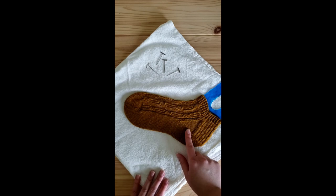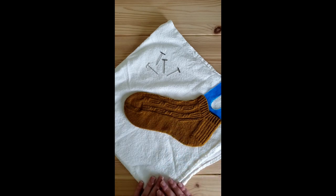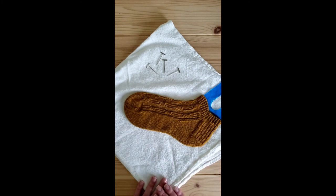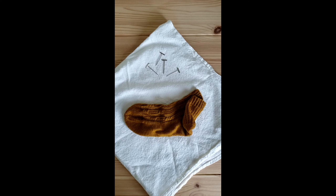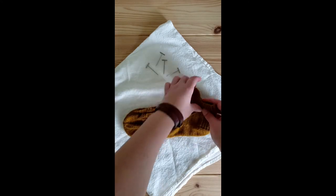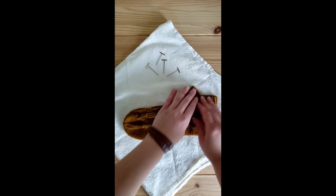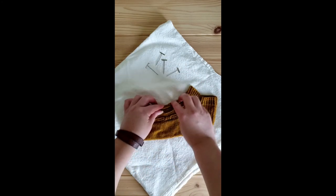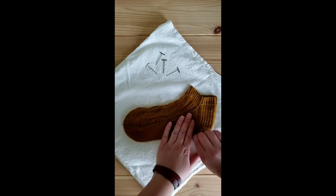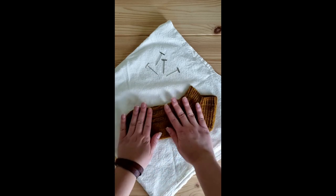If you do choose to use a sock blocker to finish the blocking of your sock, be very careful not to distort and stretch it as you place it on the blocker. It's not unusual for me to actually let a sock dry part of the way before placing it on here for its final shaping. If your sock or item has become distorted while it was blocking, as long as it is not superwash — and even then sometimes gently with superwash — keep in mind you can always gently move and shape it into the desired shape and let it dry.